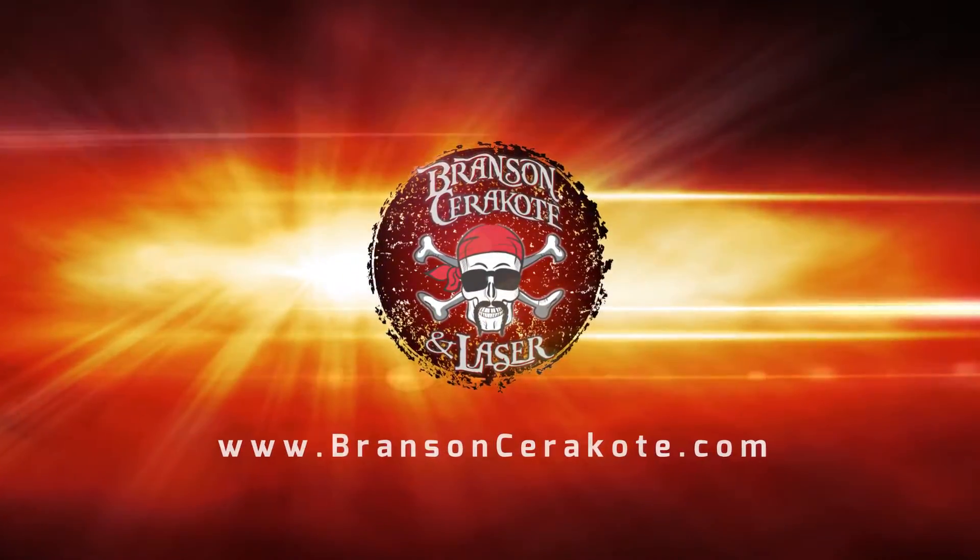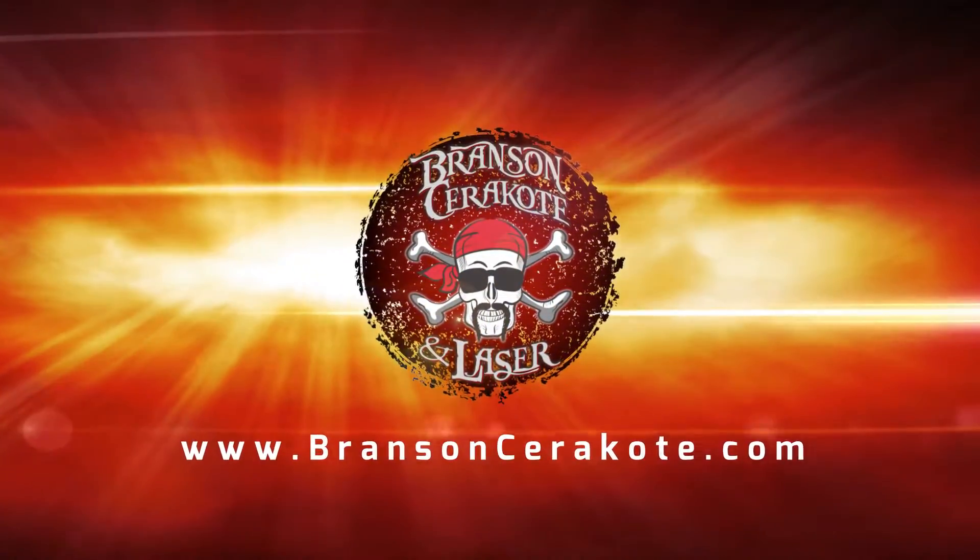Hey guys, how are you doing? This is Whit from Branson Cerakote and Laser. Today's project is going to be a PlayStation 4 controller that we're going to do in gun candy. So as Whit told you, what we're going to do today is one of his PlayStation 4 controllers.